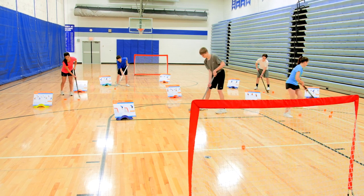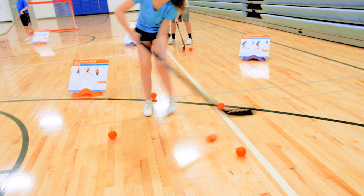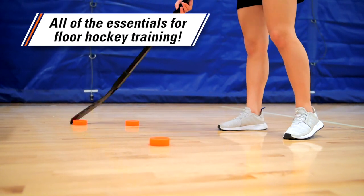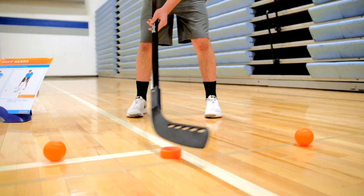Easily introduce students to floor hockey with one convenient pack. Gopher Sport Skills Floor Hockey Training Packs include everything needed to set up 12 stations to introduce students to a variety of floor hockey skills. Premium equipment is designed to withstand class after class for maximum reliability.